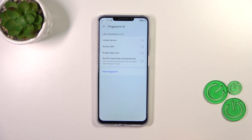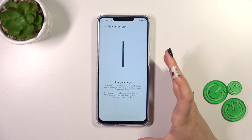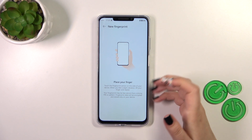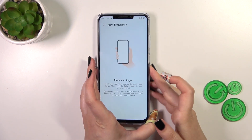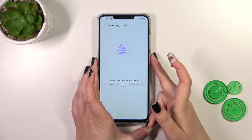Right now we can either decide what we want to use the fingerprint for, or if you don't want to decide right now, just tap on New Fingerprint. Here we've got the information on what we should do to add our fingerprint — we have to put our finger on the sensor, which is located on the power button on the right side of the device. So let me put my finger on it.